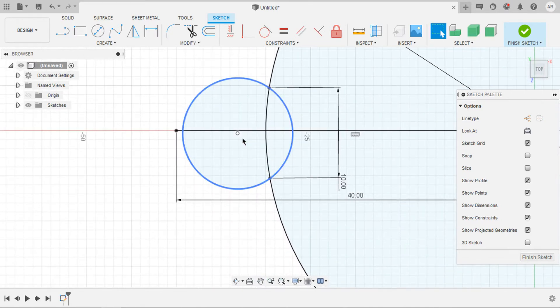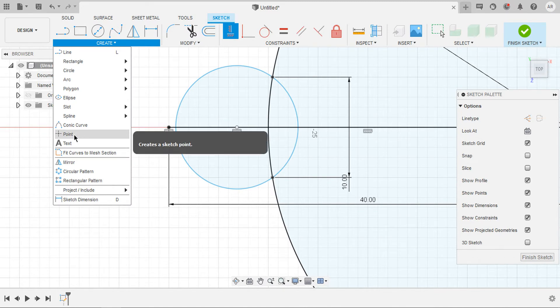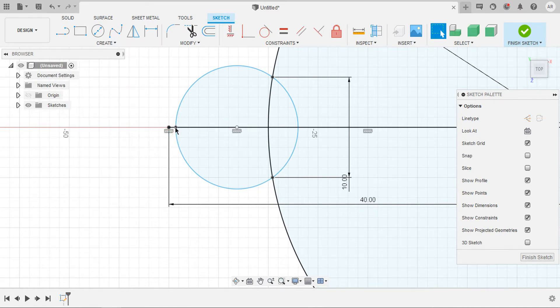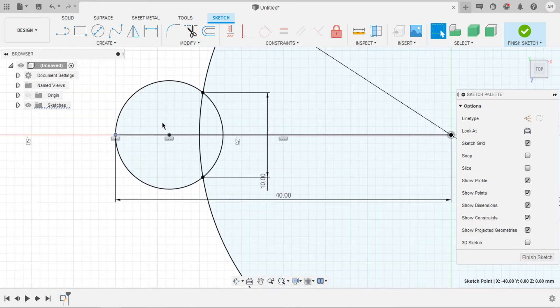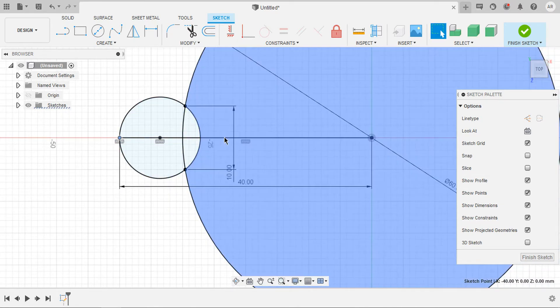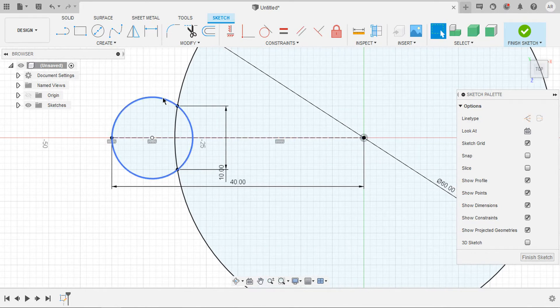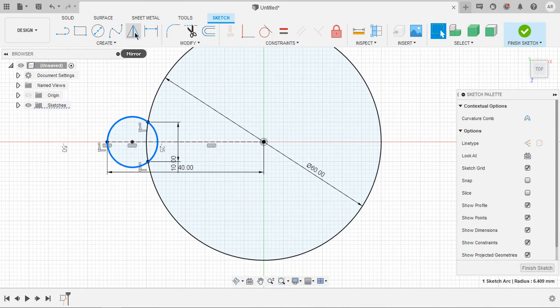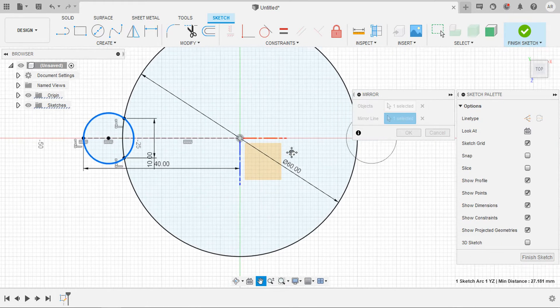Now I would like to apply a vertical constraint with the center of the circle to this point. Select this one and this one. Now that it is perfectly constrained, let's add one more point and make it fully constrained. I would like to add a point in here and drag that point until it coincides with the end point. Now that this circle is perfectly constrained, I would like to make this line a construction line. Select the line and press X on the keyboard. I would like to mirror this circle — select the circle and select mirror, with the mirror line being the Z axis.